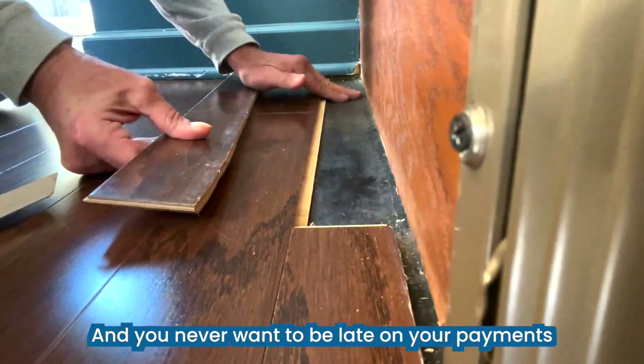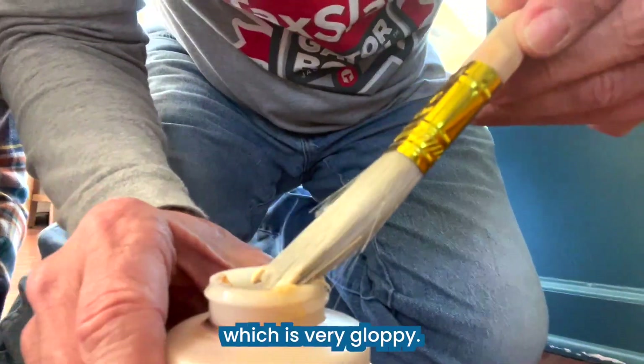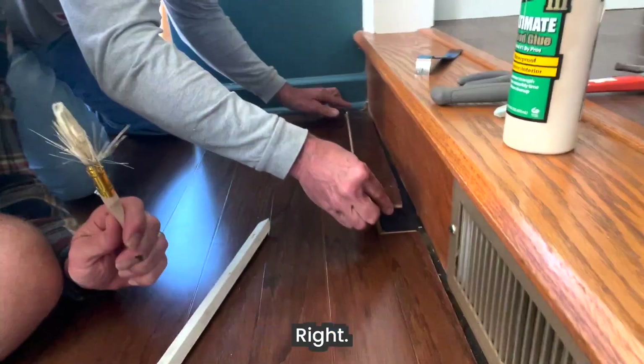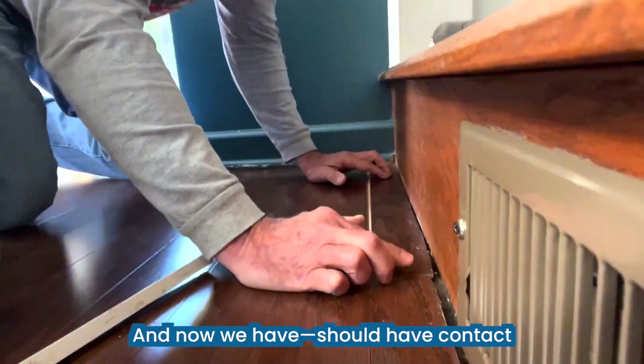I'm gonna put the brush in the glue — just a little dab, which is very globby — so you're spreading it out like you would butter a bagel. We're gonna put the floor in place, and now we should have contact with the glue.